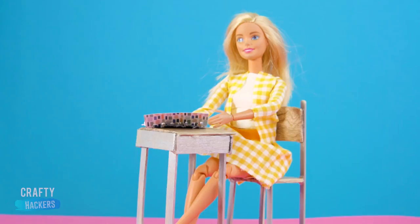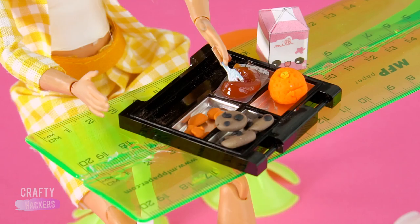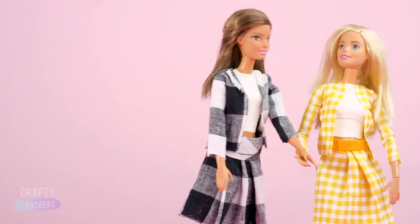We've made all the school supplies, and now Barbie needs a school. Today we're going to show you how to make a miniature desk, lockers, a chalkboard, and so much more. The bell is ringing — school is in session!